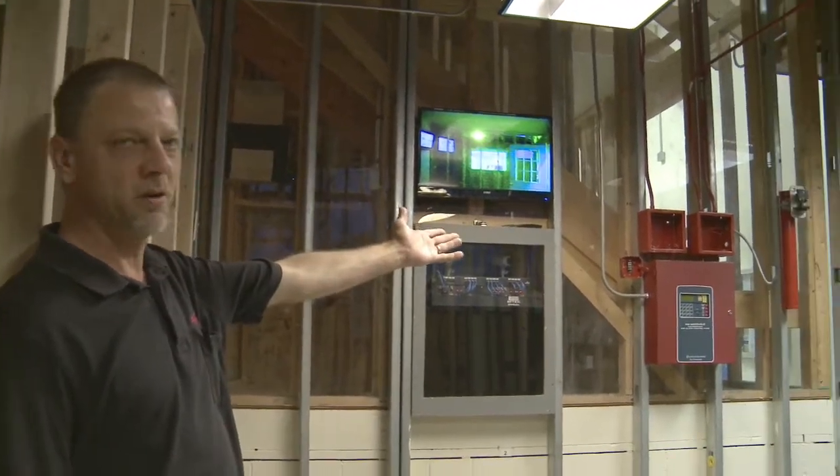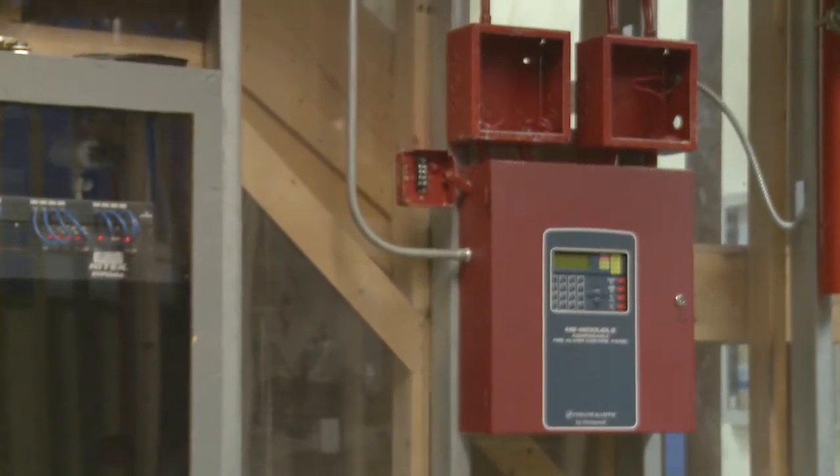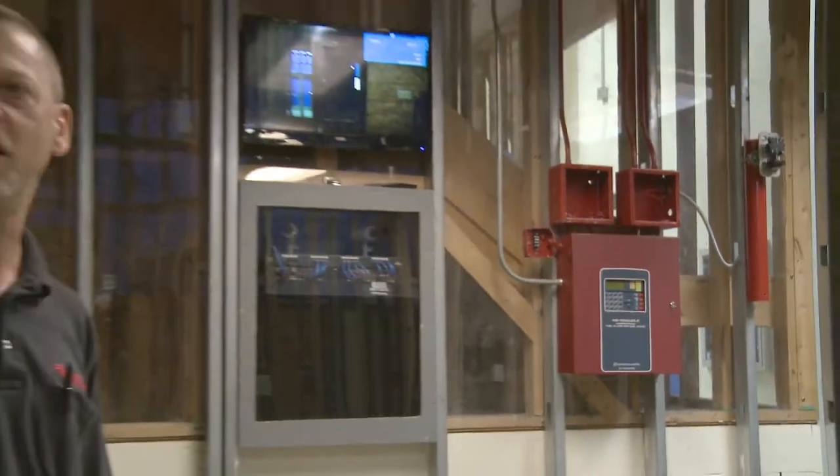Our fire alarm system — that one's completely conduit installation in here, where all of the conduit and everything is in here. They have to pull all of the cable and do all of the install and the programming.